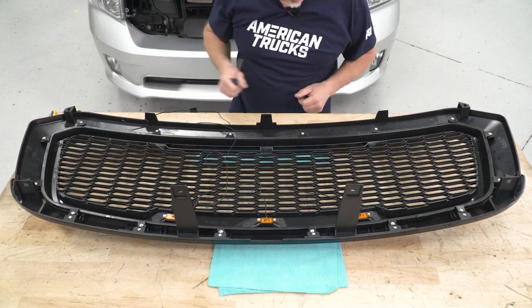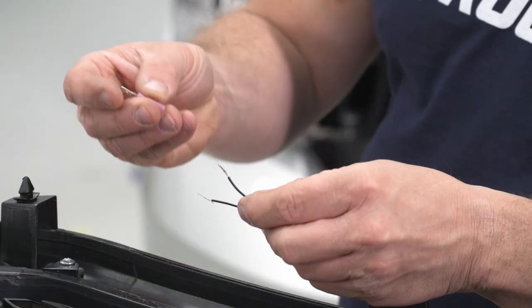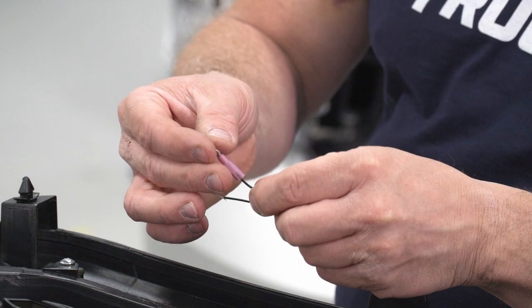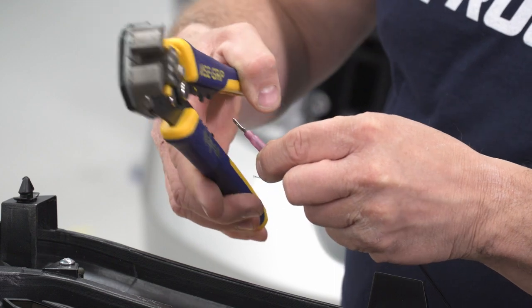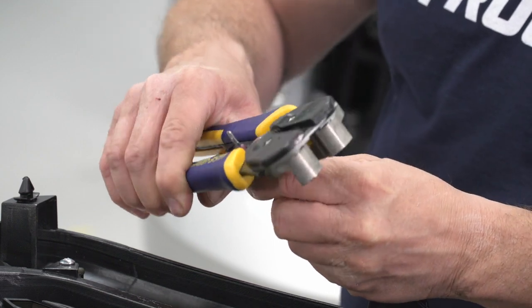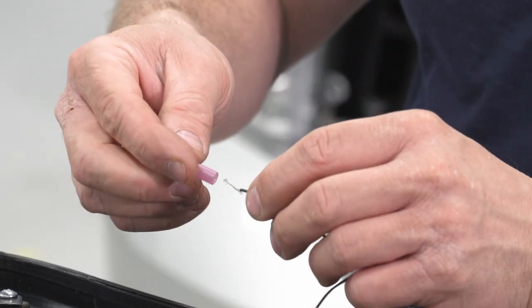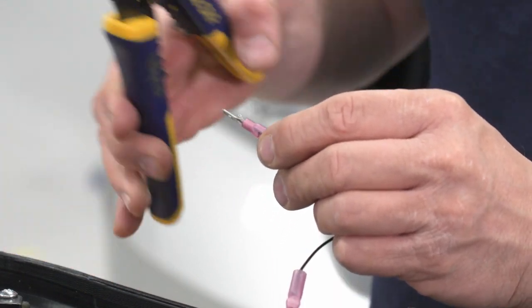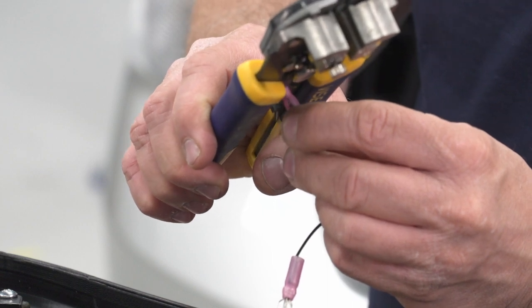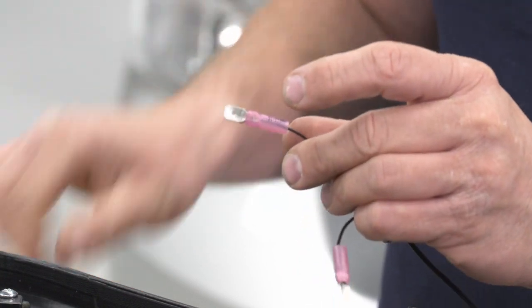Now we're gonna work on putting our clips in the ends — just install the clip like that. Then we're gonna install our spade connectors onto our wires. Take my crimping pliers and crimp that one. Do the same for this one — push it through, take our crimping pliers and crimp it. And with that all done, we'll be ready to install our grille.